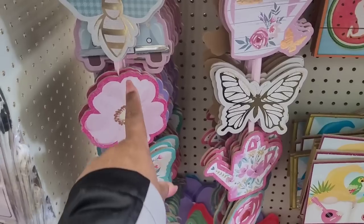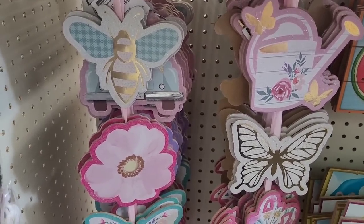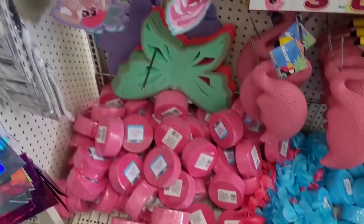And then you have these beautiful little hanging decors right here. So pretty. All right.